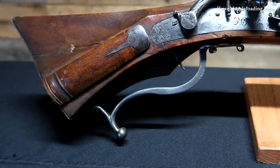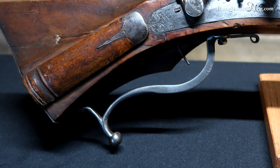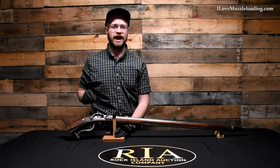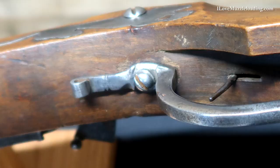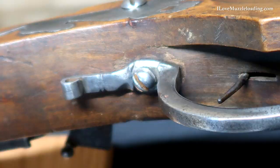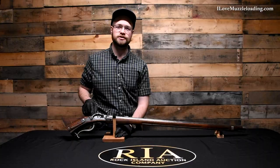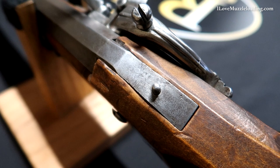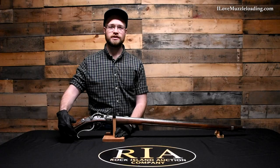Moving down to the trigger guard on the underside of the buttstock, we have a beautifully shaped iron trigger guard. What's neat about this is we have kind of the inverse of several later European rifles. Traditionally the head of the tang bolt would start at the tang and connect into the trigger plate or trigger guard, but here we have the reverse: the head of the tang bolt is connected down here to the trigger guard, passes through the stock, and is threaded into the barrel tang at the top. There's an exposed bolt section here that doesn't interfere with the sight picture.